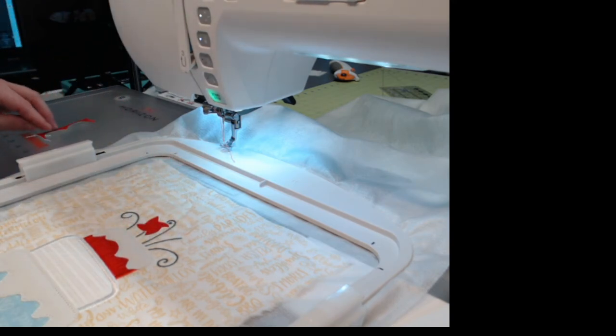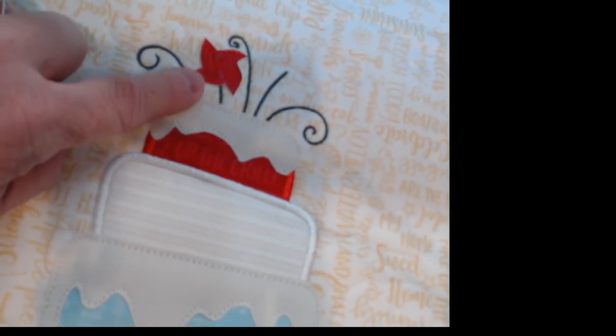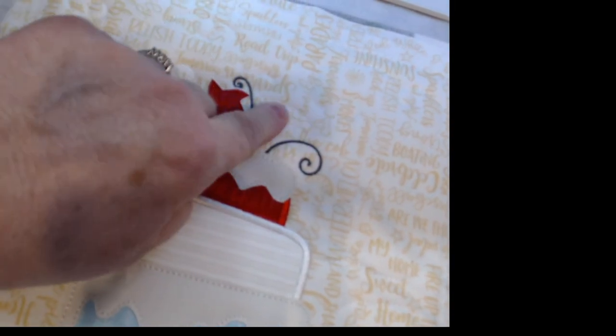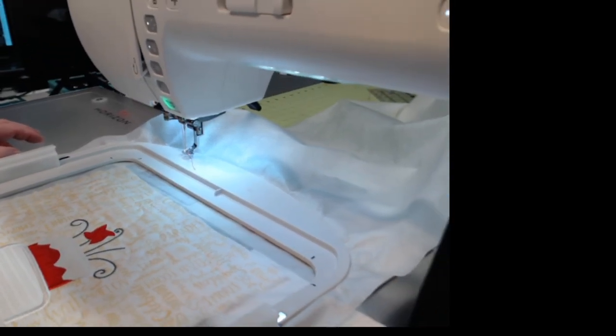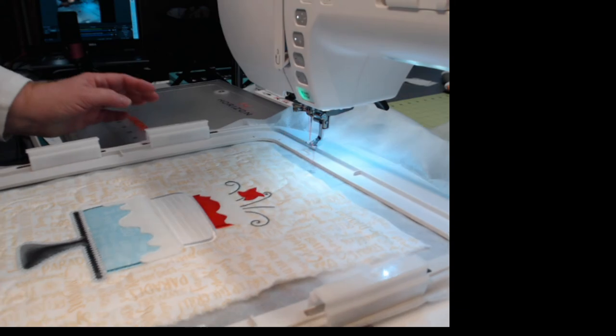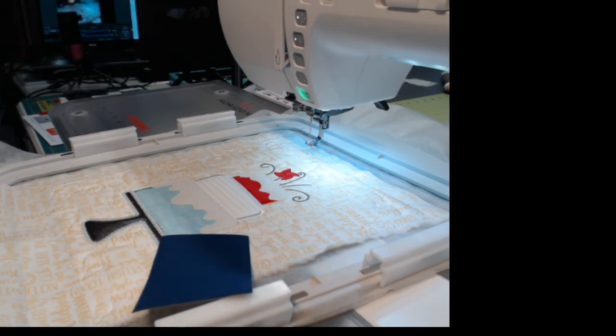That doesn't look too bad. Can you see that decorative stitching it has? That is the red pinwheel. Now we're changing color to blue and putting the blue placement line up and laying the blue leather down to do the same thing. I'm going to suggest you match as close as you can the leather color to the thread color you stitch with. Here's the blue leather — I'm looking for a darker blue.